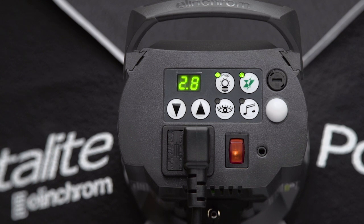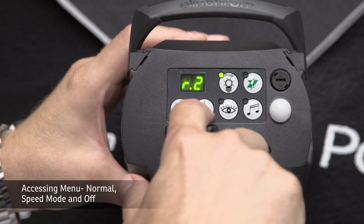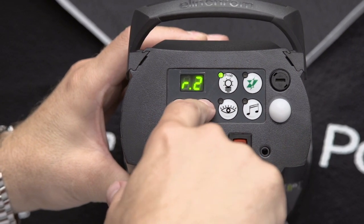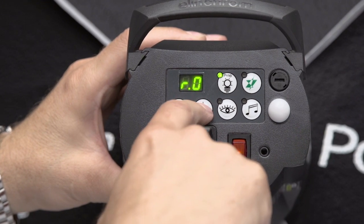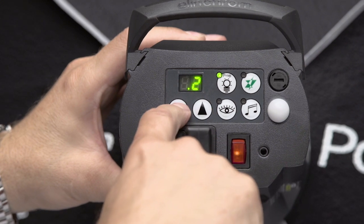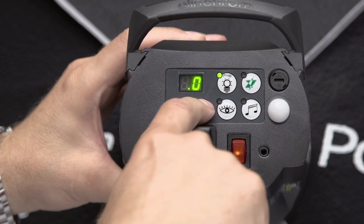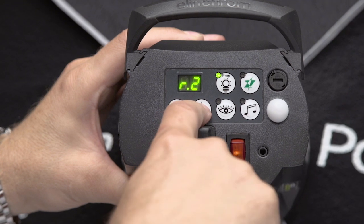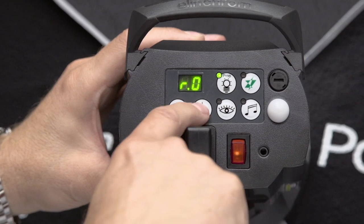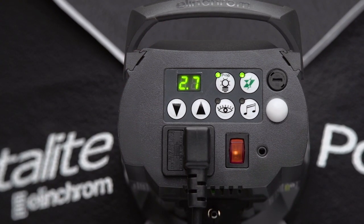The first part of the menu we're going to access is by pushing the up and down arrows, where we can access what is called normal speed mode and off. In most cases you are going to operate your head in normal mode, which is R1. R2, or speed mode, is used primarily for leaf shutter lenses — lenses that have the leaf shutter built into them. So for most applications you want to have it set to R1. If you set it to R0, it will shut off the Skyport completely.